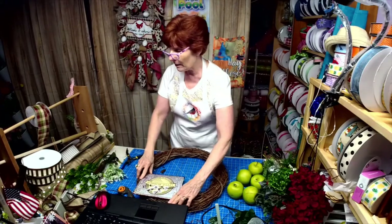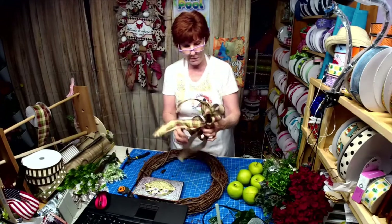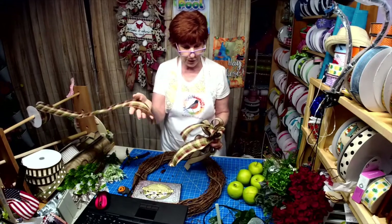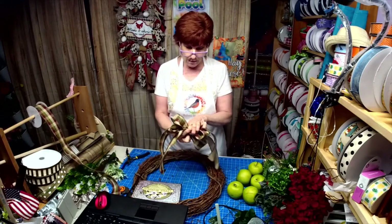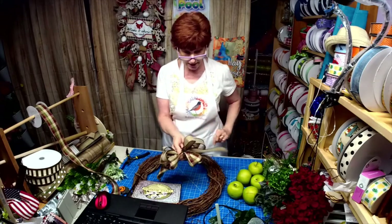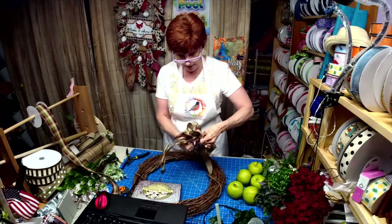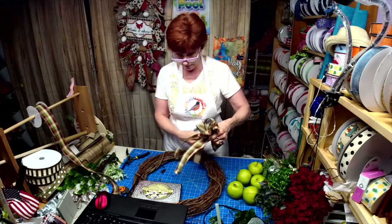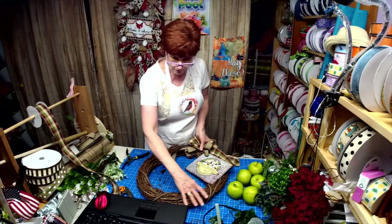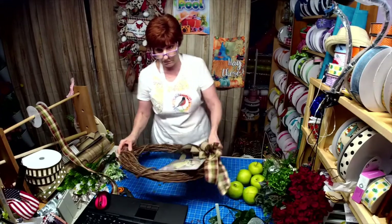What I have here is a smaller bow. I used this burgundy moss and cream check, and then I added this — it looks kind of like burlap with little black dots on it. I love that ribbon. I'm going to put that up here in the corner, and then we're going to start filling in here and put a bow down below also.